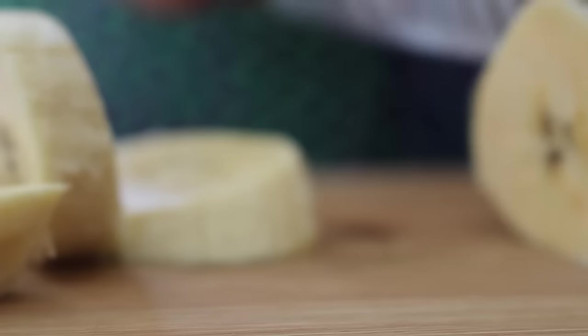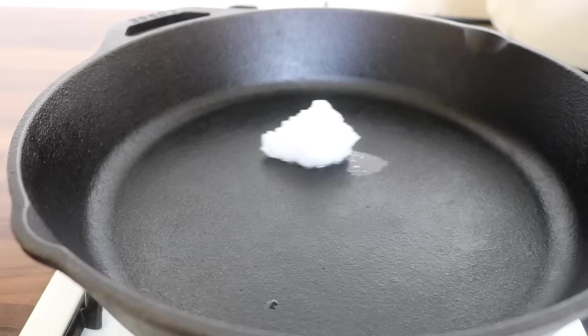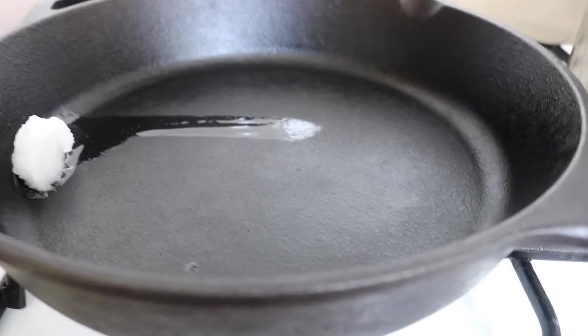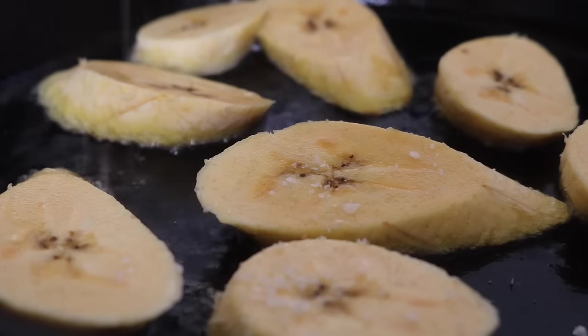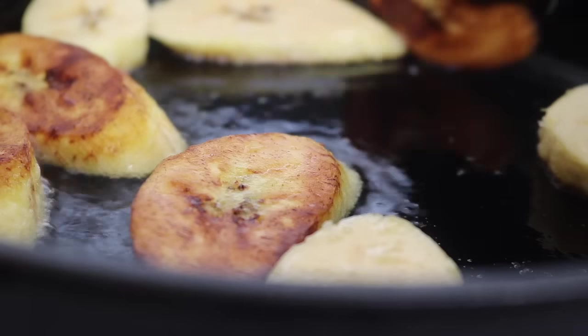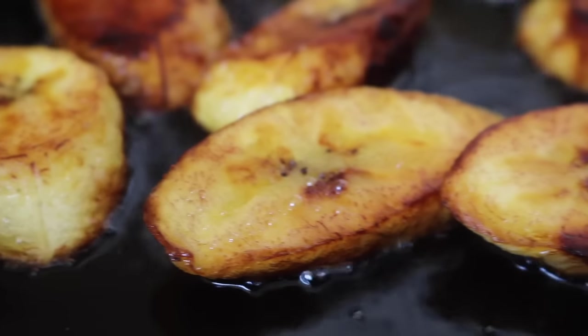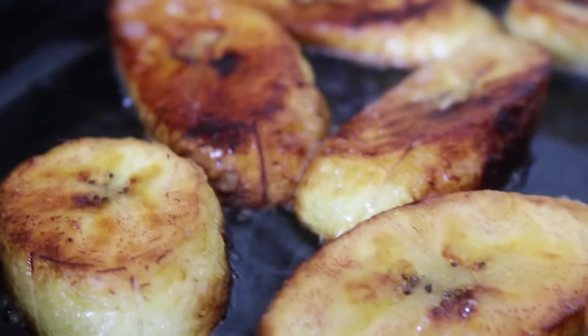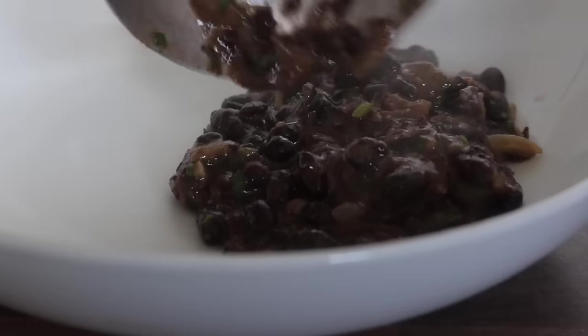Cooking up some golden plantain couldn't be easier — all you need is a plantain and a knife. I chopped my plantain up, heated some coconut oil in a pan, placed the plantain in, and cooked on both sides. I placed over a little sea salt and cooked on both sides until golden — oh my goodness, no words when it comes to plantain.